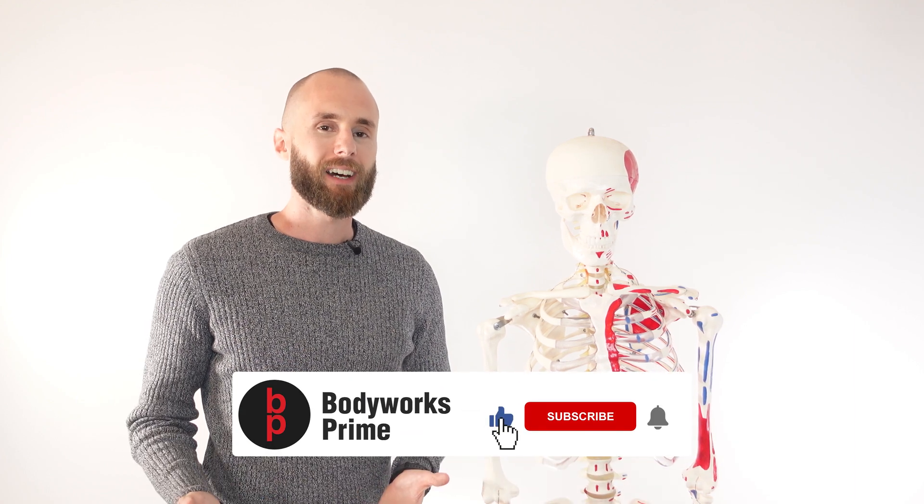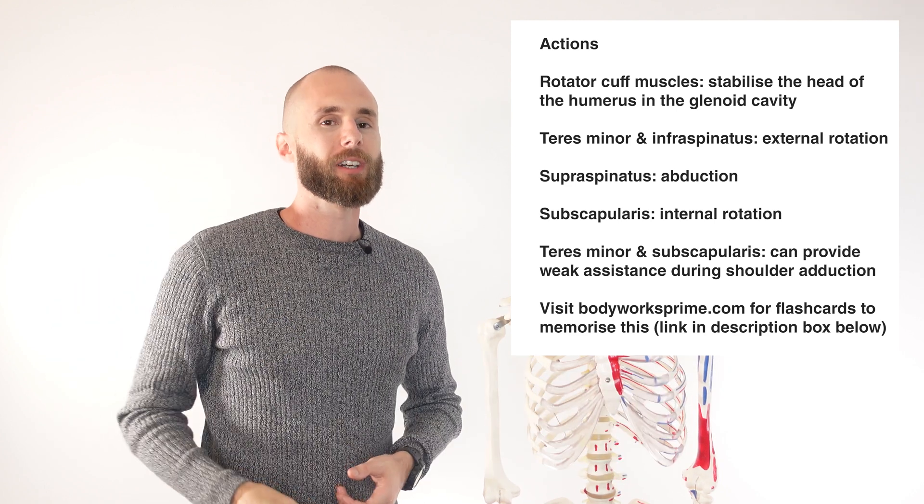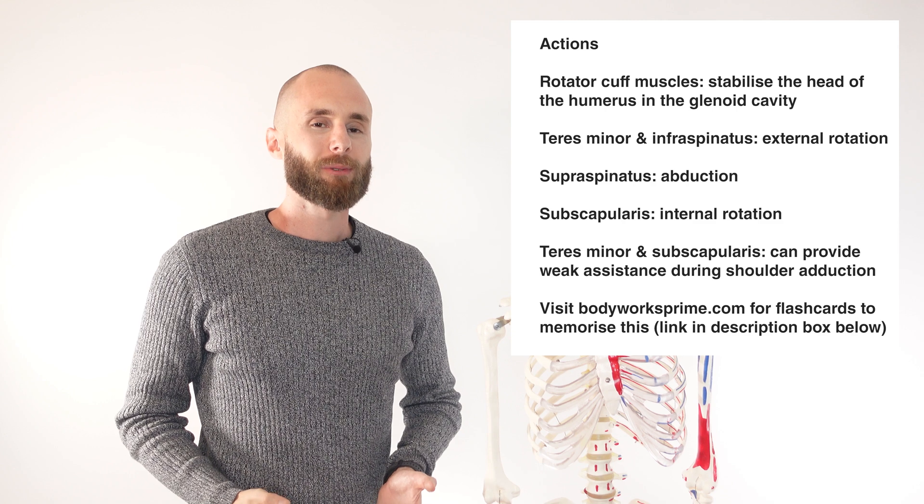If you've enjoyed the video or found it helpful, you know which buttons to press — press that like, subscribe, let me know what you thought of the video in the comments down below, because it really helps out the channel. Thank you very much for watching everyone, see you all next time.